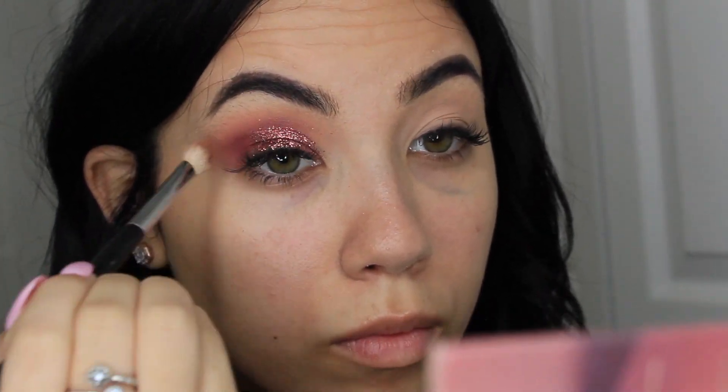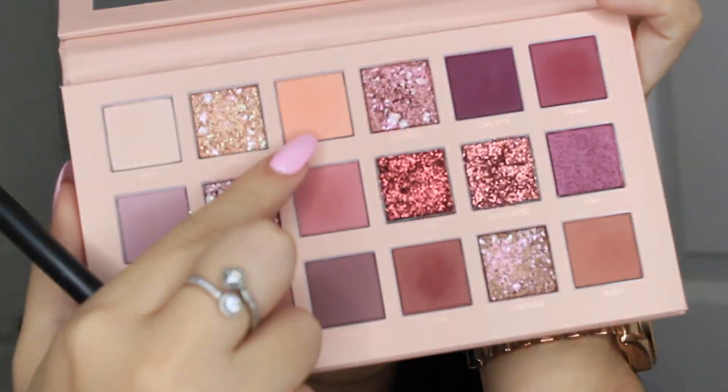Now I'm going to mix both colors Spanked and Raw and I'm going to focus this on my outer crease. Now I'm taking the color Play, which I put as my transition shade, just to blend this all together. For this part you can use any black eyeshadow that you have. I just used one from my Smashbox Shape Matters palette, grabbed a tiny flat brush, and made sort of like a cat eye and smudged it out a little bit.